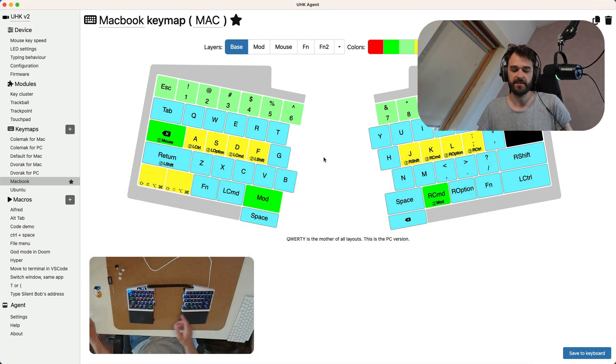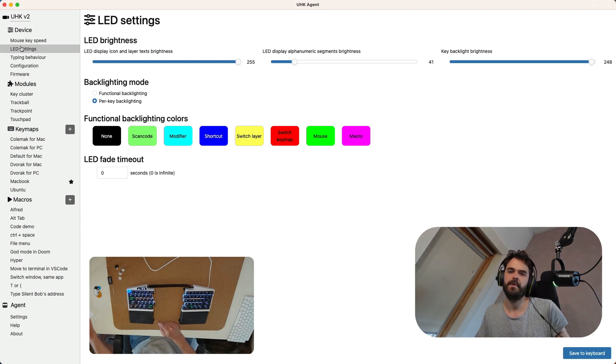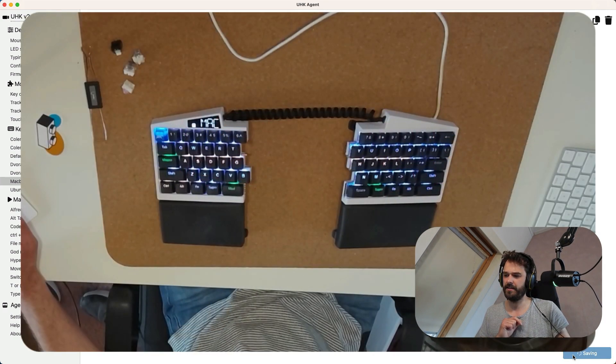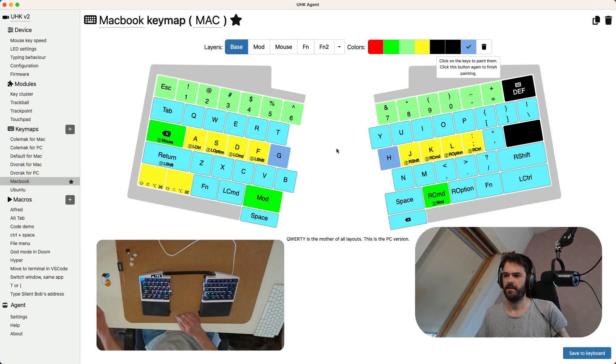Another thing you can do is customize the backlight of the keys. If you really want to customize that, go into the LED settings and use per-key backlighting rather than functional backlighting. That way you can give each individual key its own color. For example, I can take a yellow color and color the G and H keys, click save to keyboard, and those buttons change color. I can turn them into a more bluish color — it's a relatively minor thing, but it's nice that it's easy to configure.